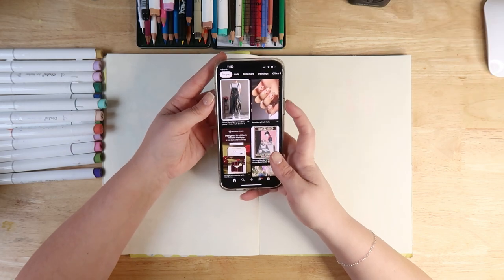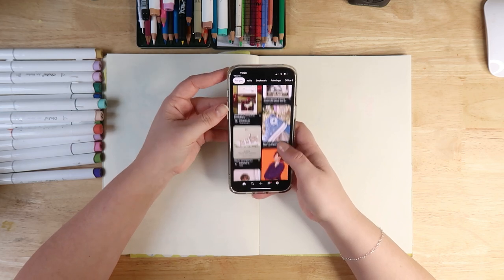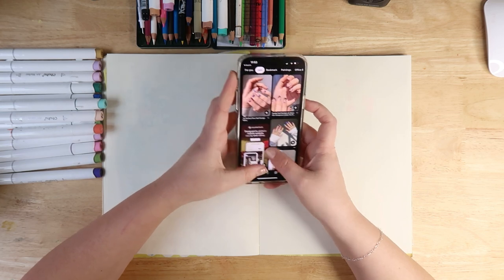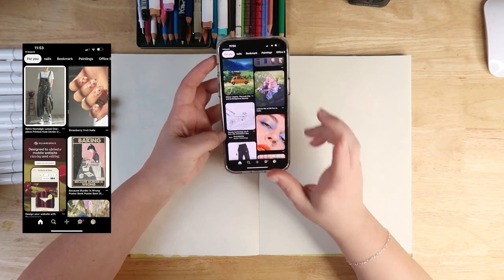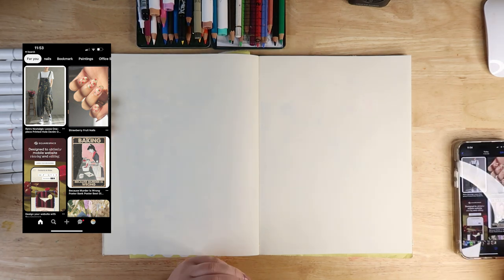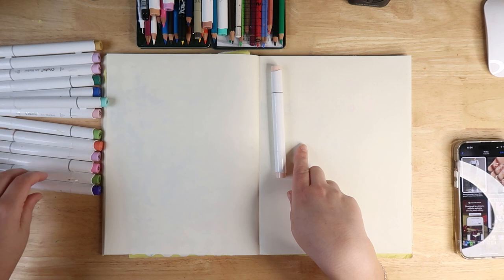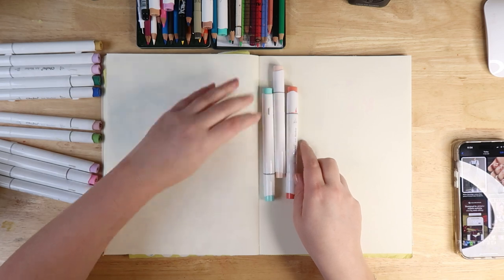We're gonna take inspiration from this - don't refresh! I'm just gonna screenshot it because I know it always refreshes. I'll pop those images up on screen so you can see what they are and we can begin drawing. I really like the colors of that baking one, so I'm just gonna use similar colors for a design and then start drawing.